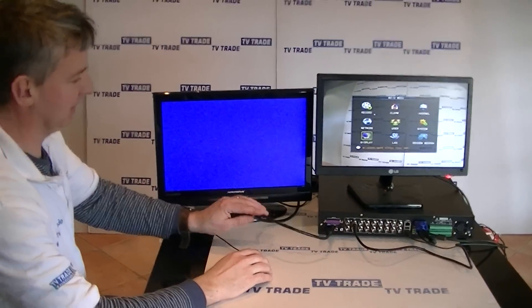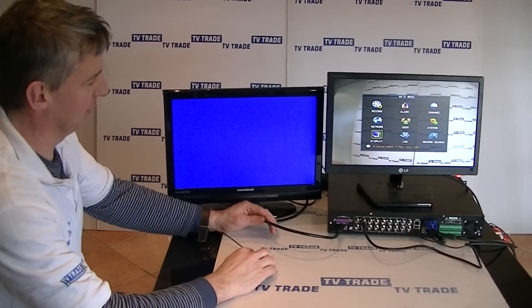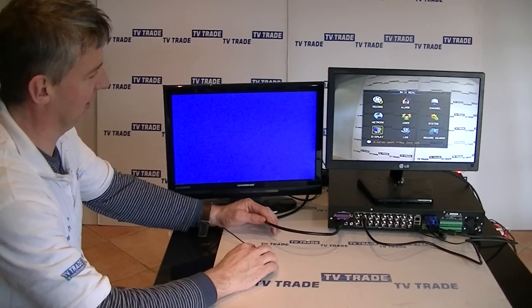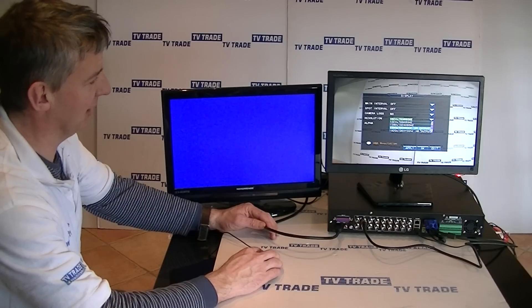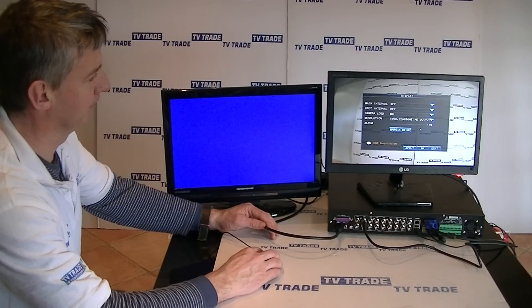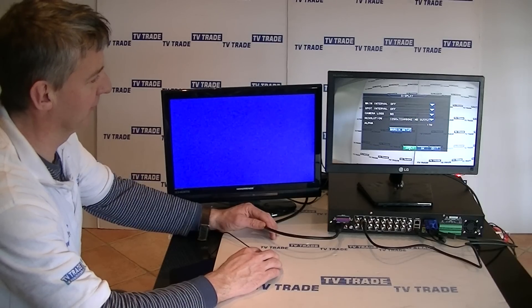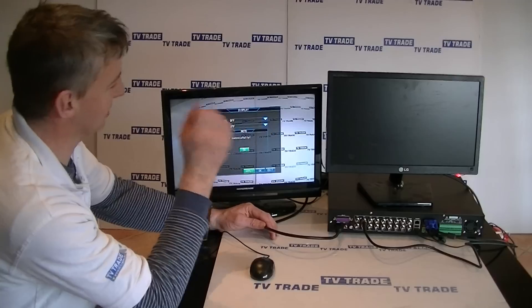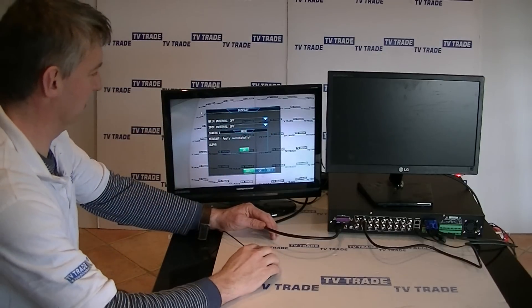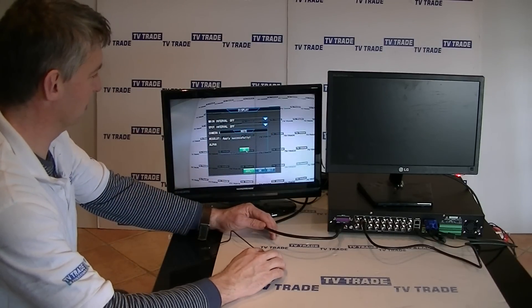That's because we need to change the picture output setting. So I'll click on Display, then click on the HD output, and apply. What we notice immediately is this screen goes blank, but the picture pops up on the TV screen. So now we'll click OK and exit out.